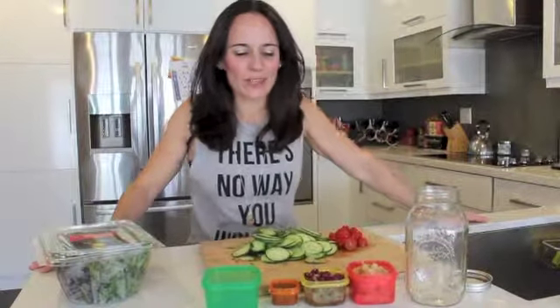Hi everybody, it's Jeannette. Today I'm going to teach you how to make a salad in a jar. This is going to save you so much time in the kitchen. You could pre-make these and they last five to seven days in the refrigerator.